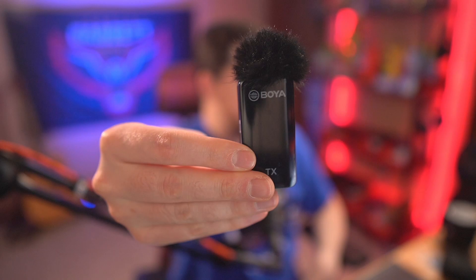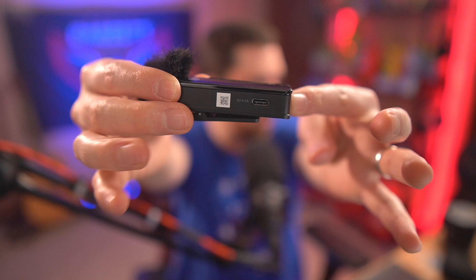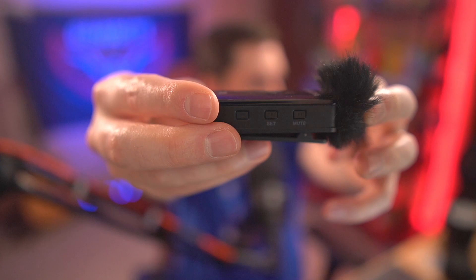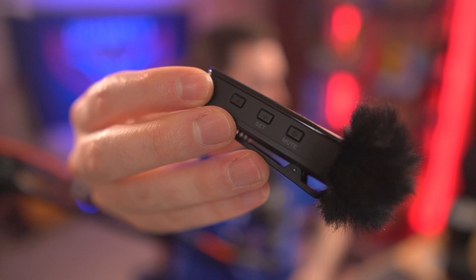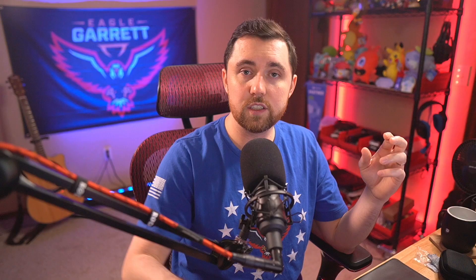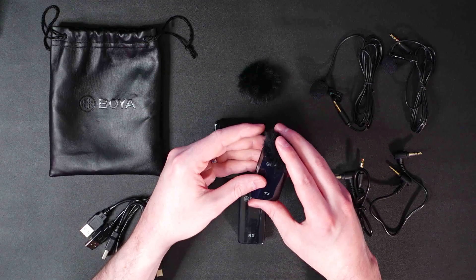The dead cats just snap right on top of the transmitters, and you can clip the whole thing onto your shirt neckline. That makes this an entire mic system on its own — the dead cat cuts wind noise, the clip holds it in place, and on the other side you charge via USB Type-C. On the side you have a mute button — which also doubles as the power button when held down — plus plus and minus volume rockers.